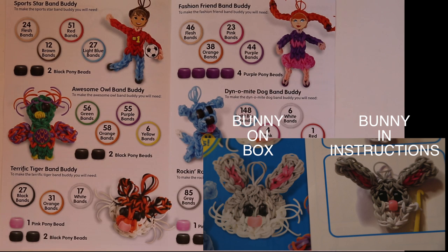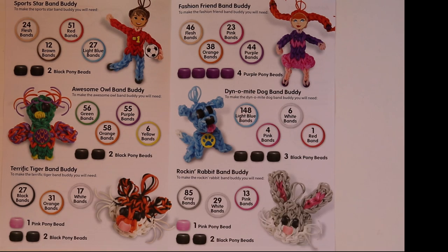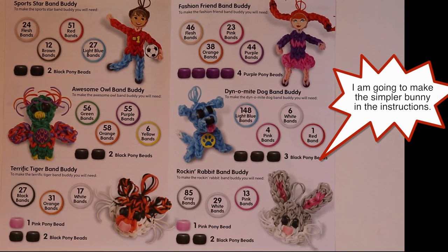Having print instructions for those additional characters would have been a really valuable addition to this kit. Clear instructions that are written are harder to come by.